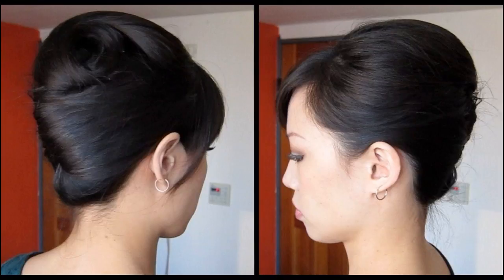To style, make an off-center partition. Curl the edges of your tresses using the hair curlers. Using the paddle brush, brush the hair on the smaller side of the partition towards the back of the head and secure it there using bobby pins.